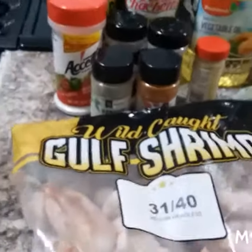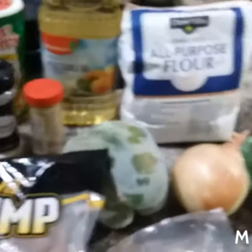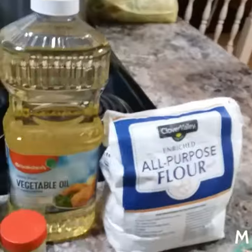We've got some ghost shrimp, the 31-party size. We have some down-home sausages — the best sausages you can get in the world, and all you can find in Louisiana. I suggest y'all try it, it's the best sausages ever. We've got green bell pepper, a yellow onion, some green onion, some celery, some flour, and some vegetable cooking oil.